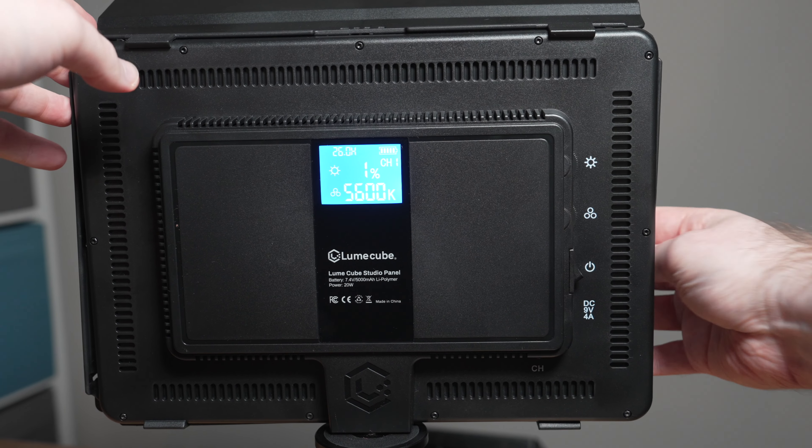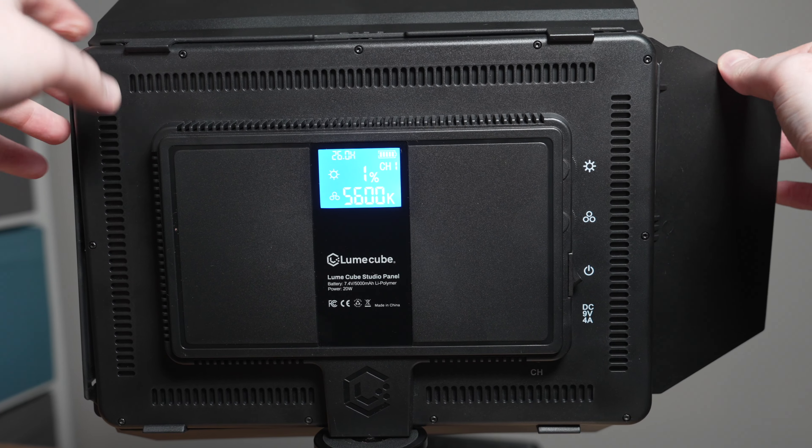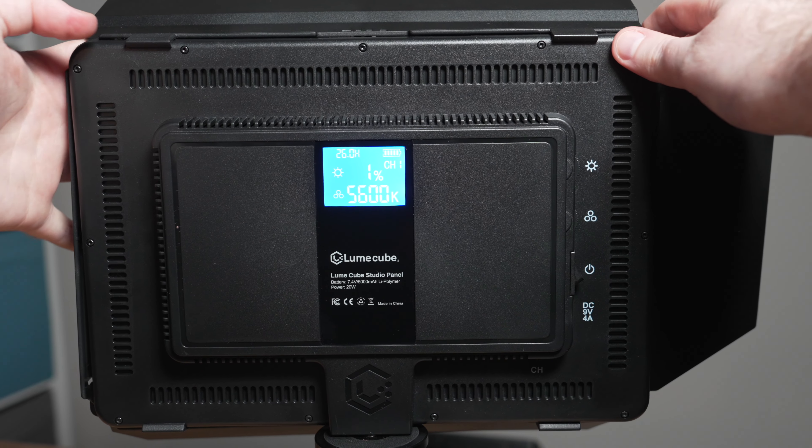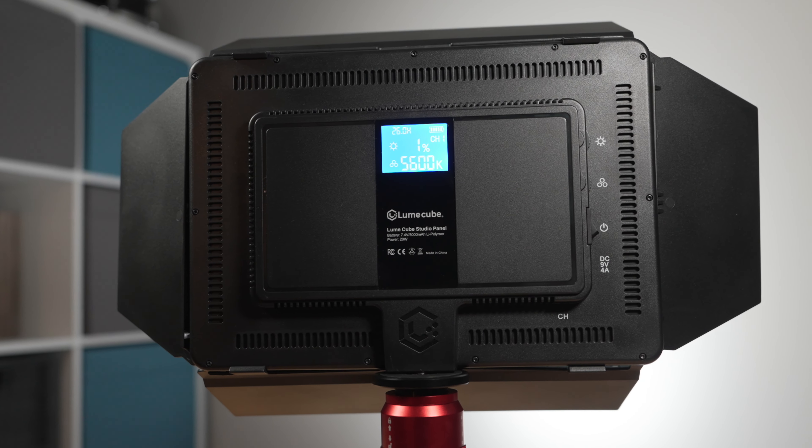When it comes to this lighting kit, we should also talk about price. The Loomcube Studio Panel Lighting Kit typically retails for around $350 US. You can also get just one individual Studio Panel light for around $150 US, which puts the lights well within the typical target price range for other bicolor LED panels. Given the value of the kit that includes stands, tilt mounts, and the soft carry bag, I think this is overall a really good value.